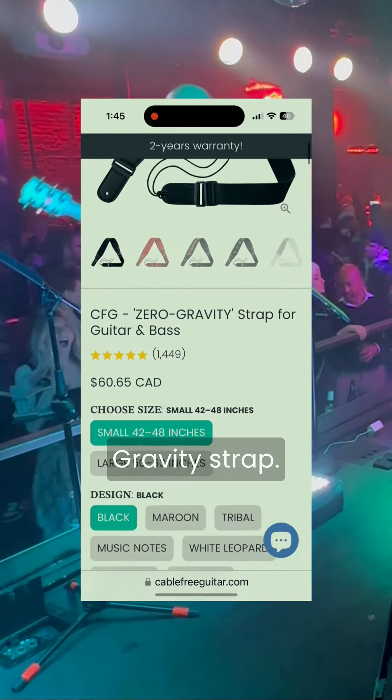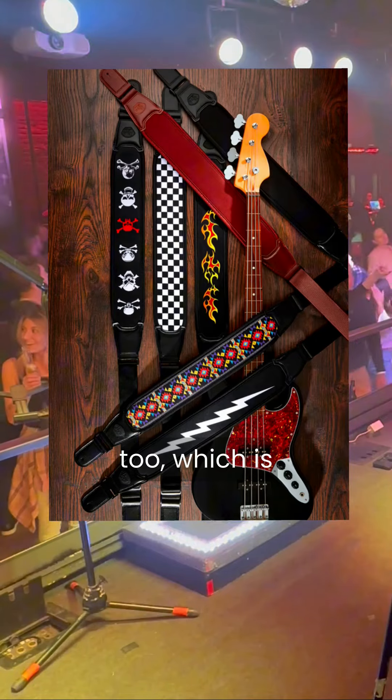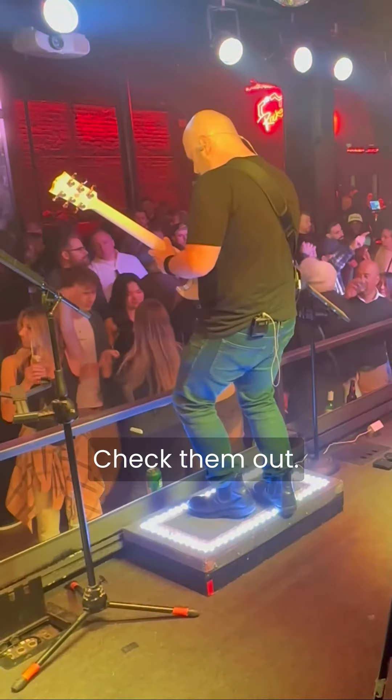I'm quite happy with the Cable Free Guitar zero gravity strap — I might want to grab one or two more of them. They actually come in quite a few different colors too, which is pretty awesome. Check them out!